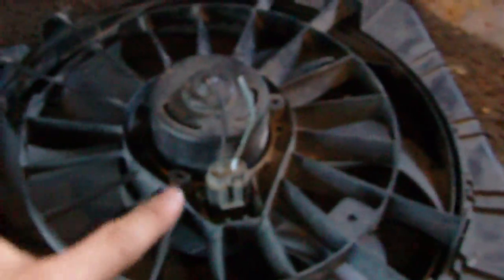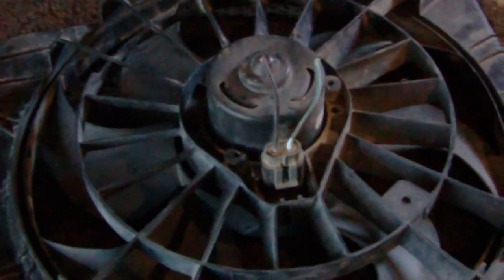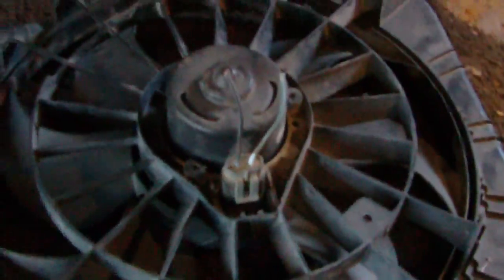I took the gray wire and taped it aside. These other fans I picked up only have two wires — obviously one's positive and one's your ground. Depending how I mount these determines which I put positive and negative to, because if I reverse the wires the fan will actually spin backwards. So depending which way you want the air to blow and which side of the radiator you have it mounted on, that determines how you want to wire your electric fans.